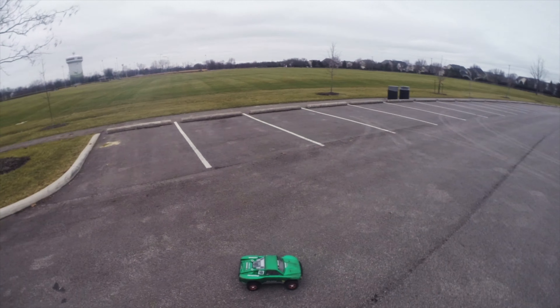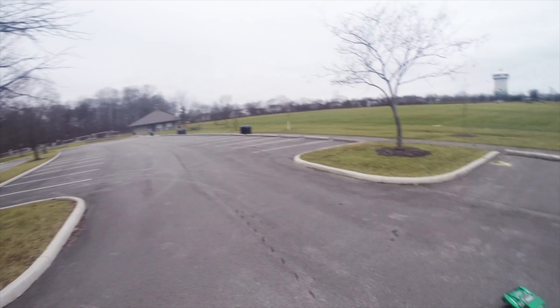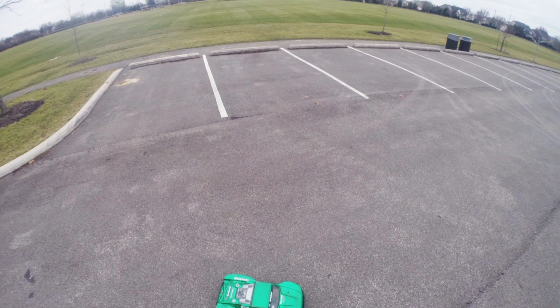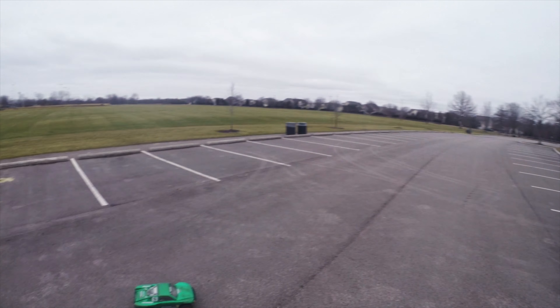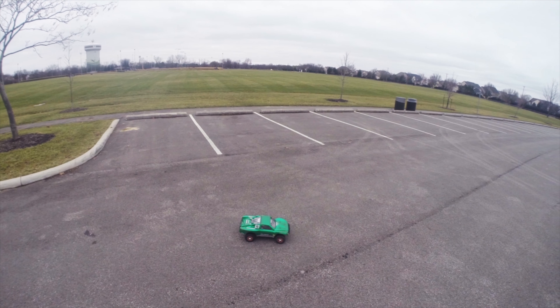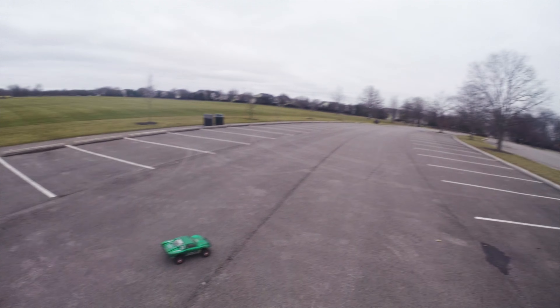I'm out here at the parking lot at the park and as you can see we got the Slash already to go. Compared to my speed run videos that I did with the Slash earlier this year, I did do some battery raising and suspension raising. There's a lot of interesting action with these speed runs — pretty low traction, two-wheel action, kind of flipping over — so let's go ahead and get some.